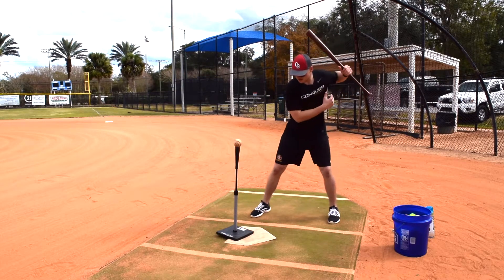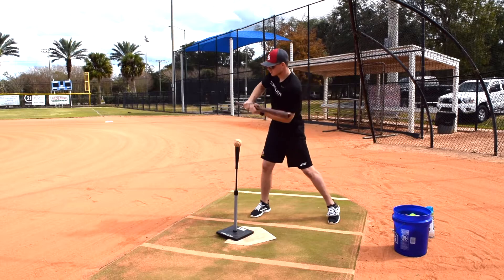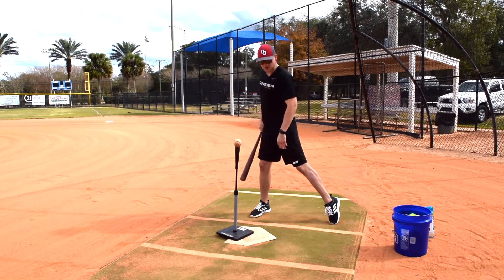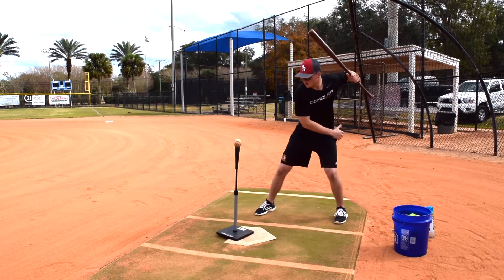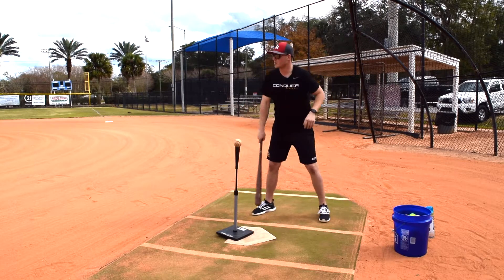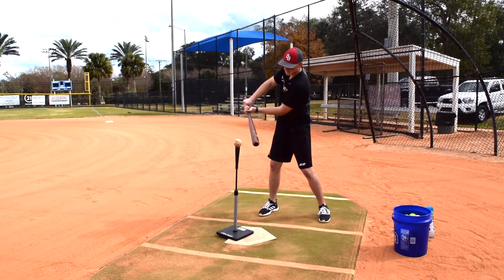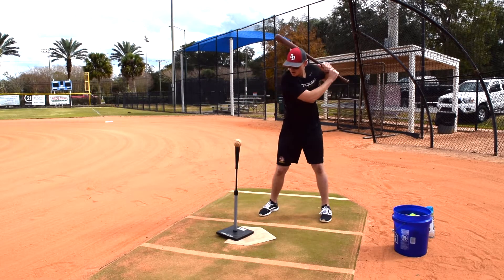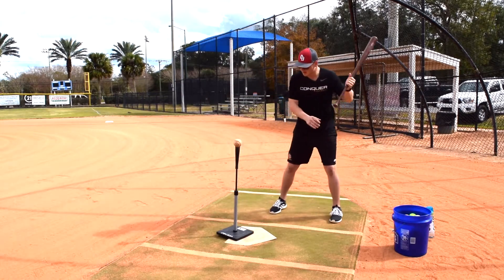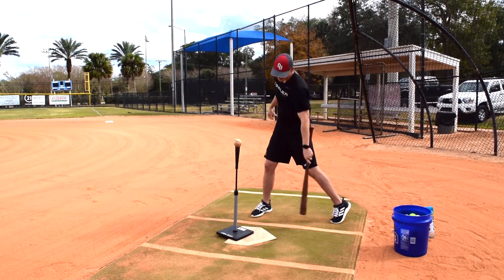A lot of what I see in young hitters is we get here and either we don't use our legs at all — all upper body — or we drift onto the front foot. We think we're using our legs, but really we're just pushing off and coming directly up and out of our back leg. What we really want to do is sit back here, make my turn back here, get this knee underneath me, back heel up, and then swing from there. When we don't use our legs it cuts off our swing — we might make contact but we're out of the zone early, or we'll be a little early on a ball and pull the bat out of the zone before we even make contact. Using my lower half properly allows me to get my barrel into the zone and stay through the zone for as long as possible.